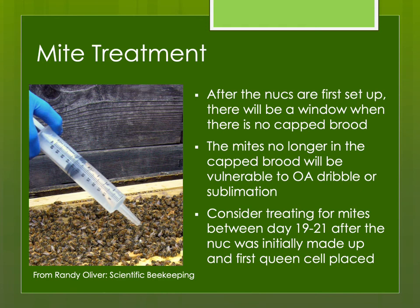I cannot strongly enough recommend Randy Oliver's website, Scientific Beekeeping — it has an enormous amount of information. One thing he recommends is using oxalic acid dribble or vaporization when you make up a nuke with a ripe queen cell. There's a window between day 19 and 21 after the queen cell was placed where the queen has ideally emerged and is laying eggs, but none of the brood is yet capped — so mites have nowhere to hide. A single dose of oxalic acid vaporization at that time will deplete the mite population, and usually a nuke doesn't have enough bees for mites to cause problems until very late in the year.